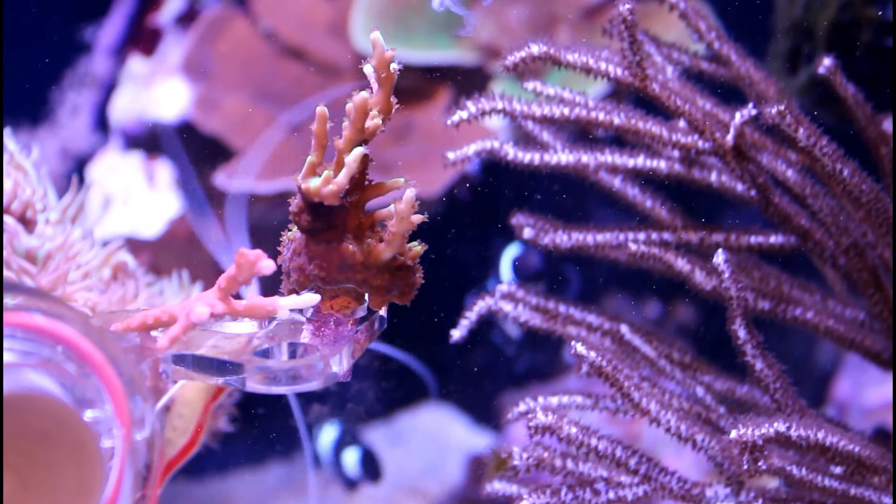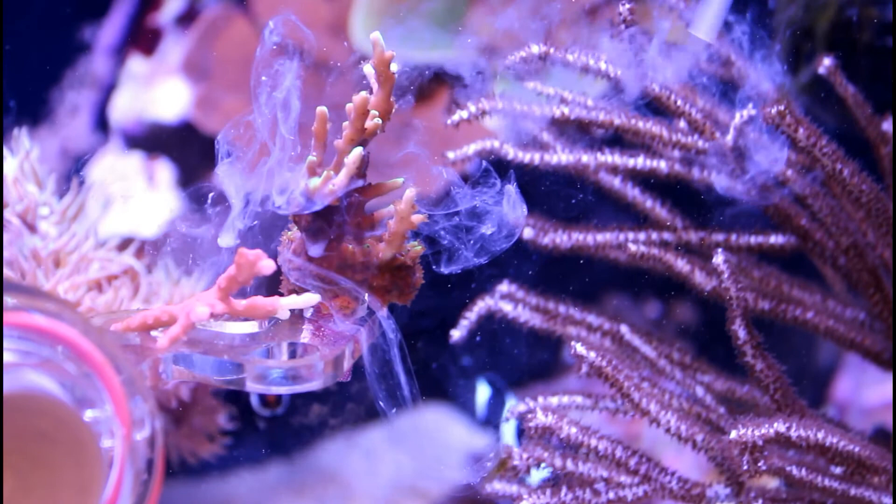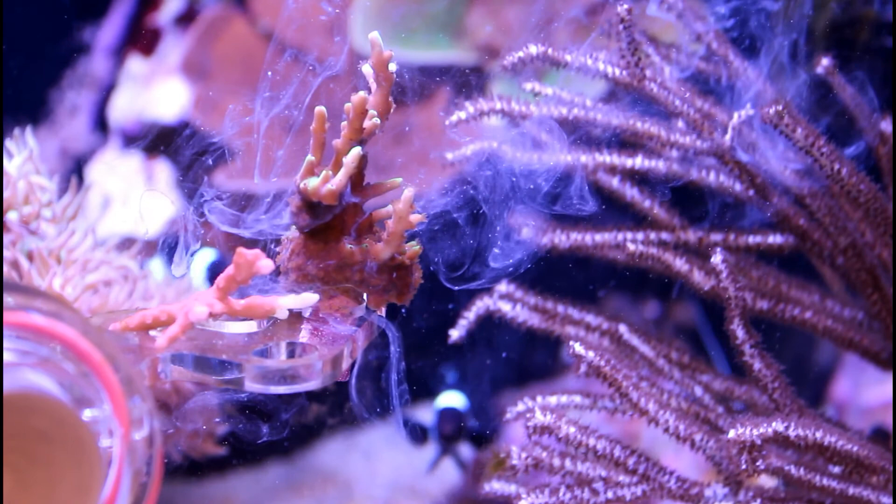Lastly we have the Oyster Feast. Because this is so fine I'm going to put some by the SPS and the gorgonian. You can see that you can't even really tell that there are particles — it's just a milky, very thin substance.